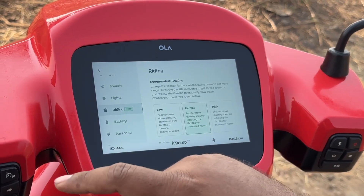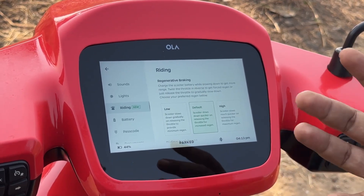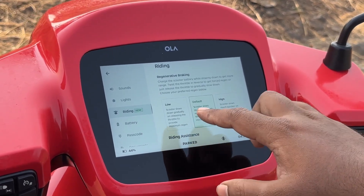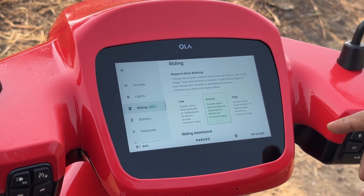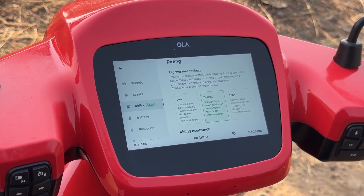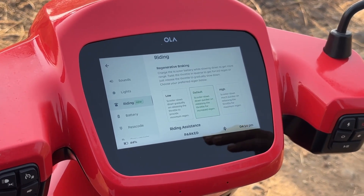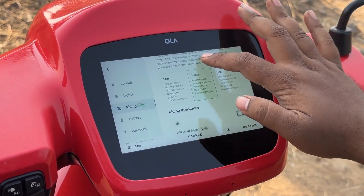Now let's move on to the new riding mode. You had regenerative braking on the Ola S1 Pro before, but you could not control the intensity of it. With this new feature, you can now control the intensity of regen. You can set it to low, where braking is very marginal and regen is minimal; to default, which applies brakes a little harder and gives more regen; or to high, where braking is quite intrusive and you get maximum regeneration.